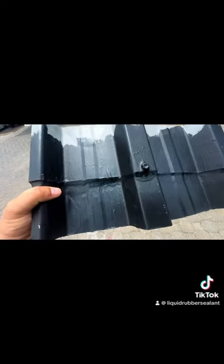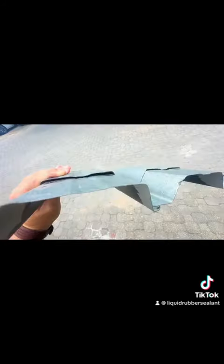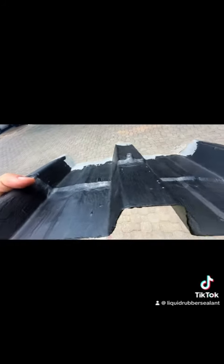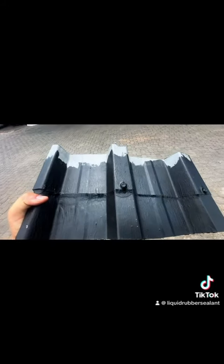Hey guys, Christy here from Rubber Sealant, just to show you how easy it is. There's a metal roof — you can see the screw is gone there. I'm going to flip it around so you can see the other side. You just brush it back into the grain. Three coats, three mils, 13-year guarantee.